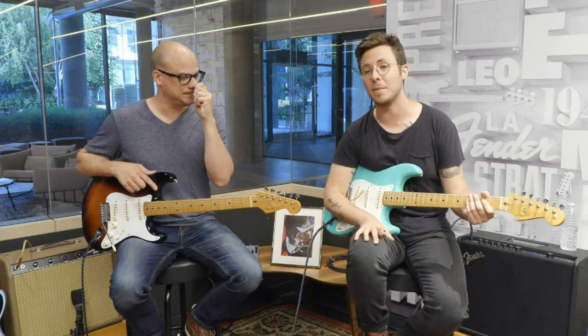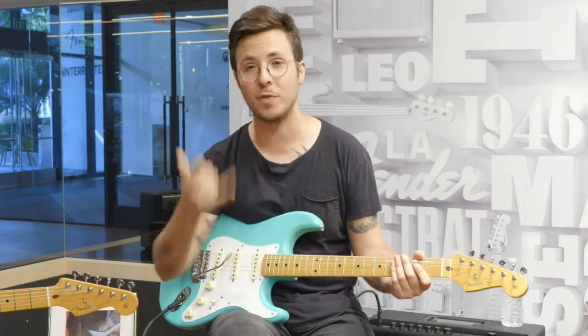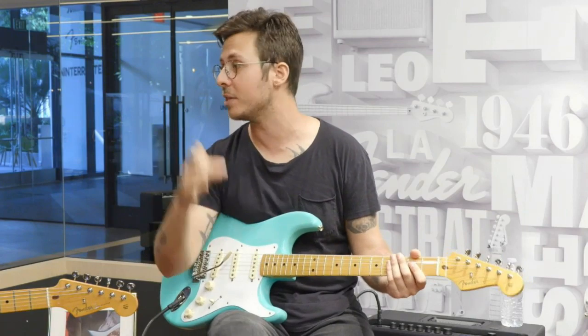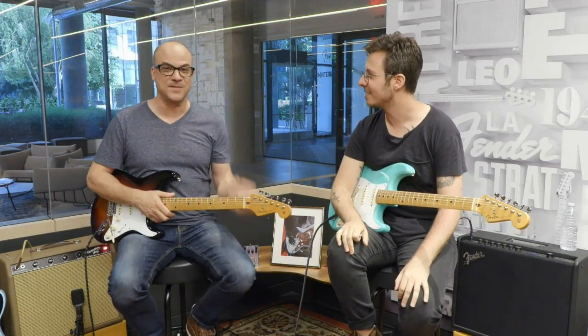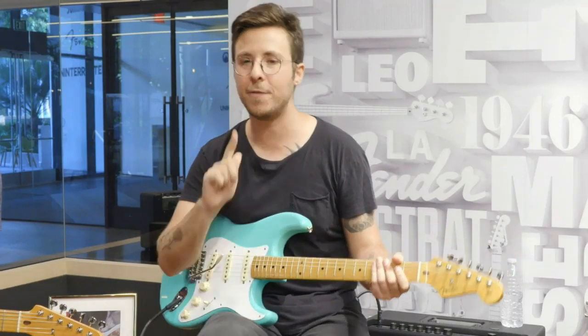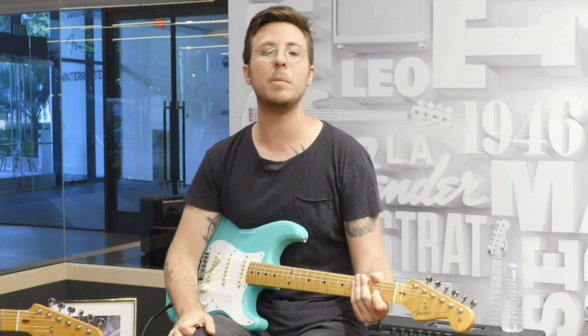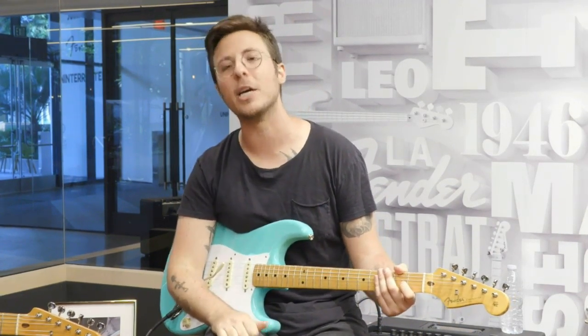You spent a lot of time making in-depth, detail-oriented videos on the 17 different models we have coming out with the Vintero line. And remember, for our annual Fender Play subscribers, you guys get 10% off of any gear, including all these new guitars. Next up, one of the new models features a Bigsby vibrato system. To learn a little bit more about our vibrato systems, let's go to Ozzy in the studio.